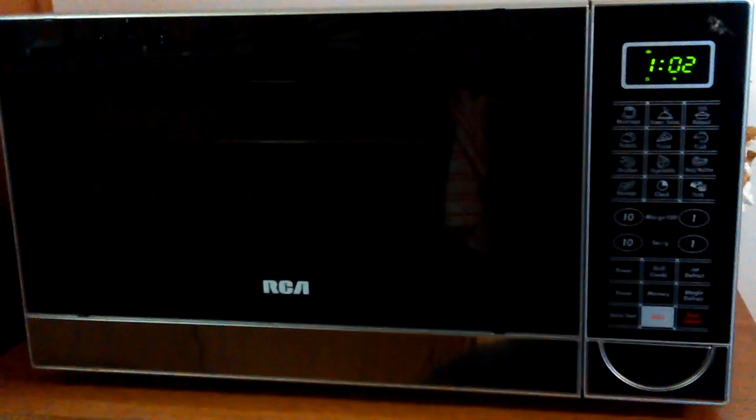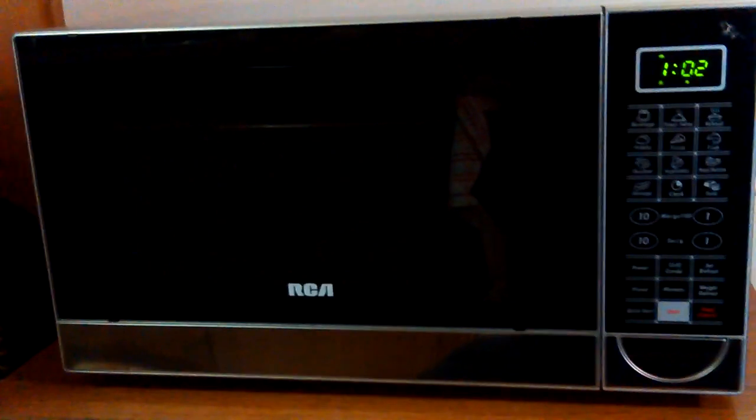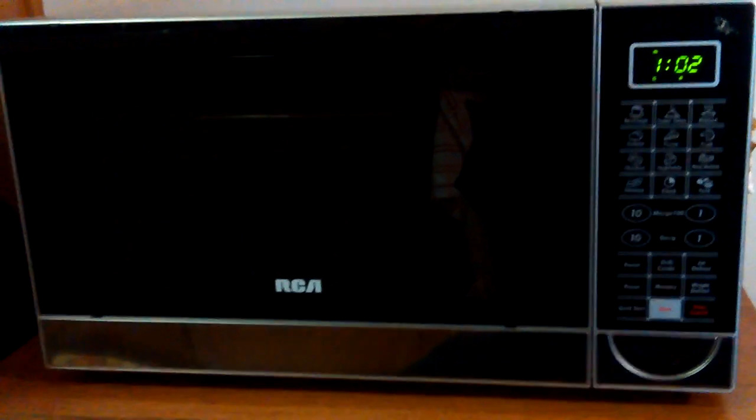I ordered it on Amazon, but it didn't come through Amazon — it came through RCA, the maker of this thing. So I'm imagining they will not pay for return shipping. I don't know, I haven't looked yet. But if it's Amazon and it was damaged, then they'll pay for return shipping.